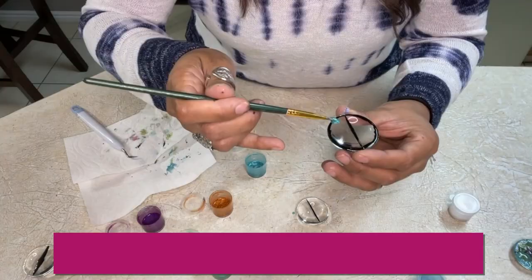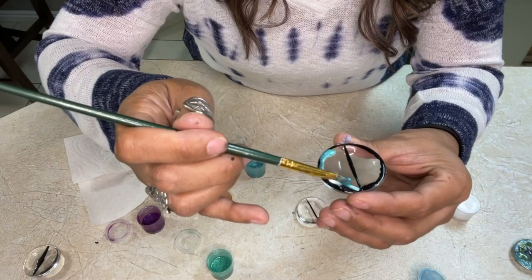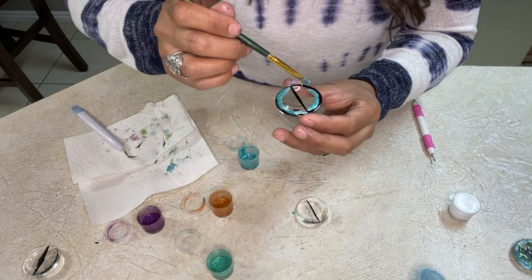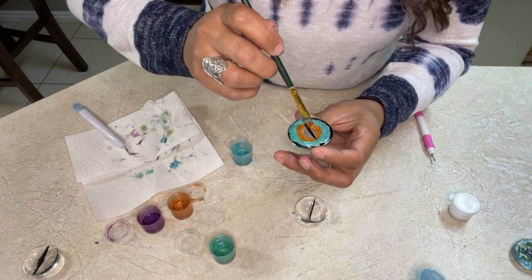Now grab any color that you want and just apply a thin coat over the black outer edge. It's fine if you go over a little because all of this is going to blend in the end. The next step is to choose a different color and add that next to the color you've already applied onto the glass cabochon. Continue adding rings of different colors of varnish. Now fill up the center of the eye with whatever color you want, making sure to cover the black line.